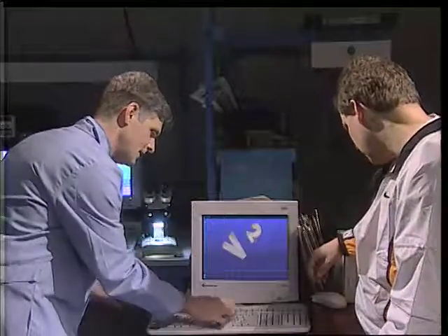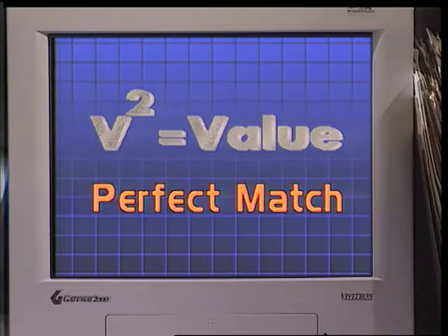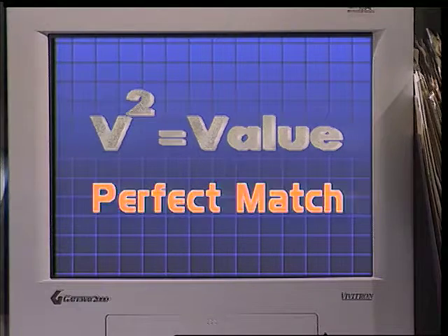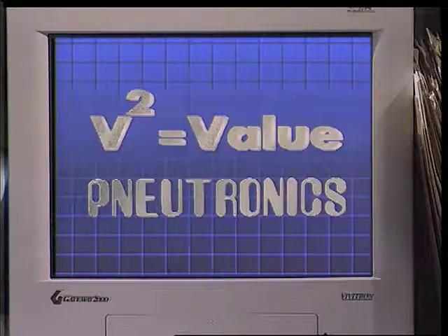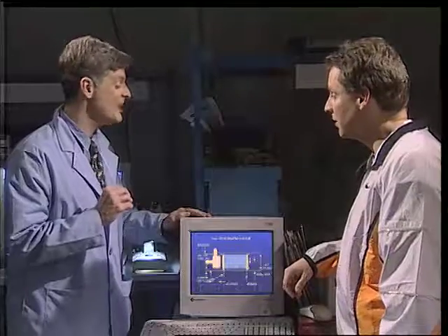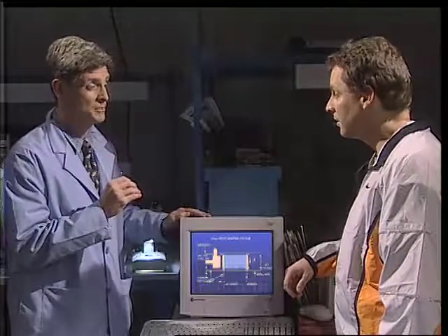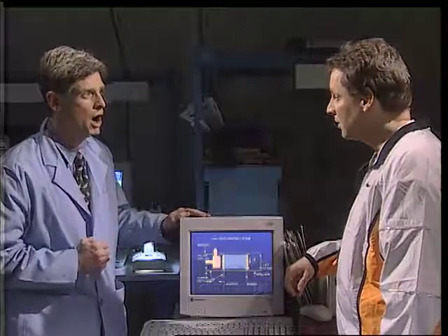The equation? The equation, Randy. V squared means value squared. Value squared means all the quality and reliability from Neutronics but at a more economical cost. What that means to you is 100% tested valves with a bubble-tight leak rate specification of .2 SCCM and a life cycle expectancy of 25 million cycles. Plastic body and press-fit stem gives us lighter weight and lower overall cost.